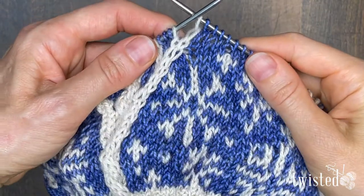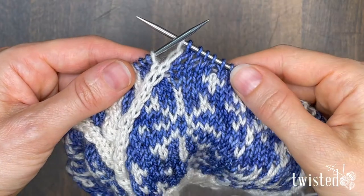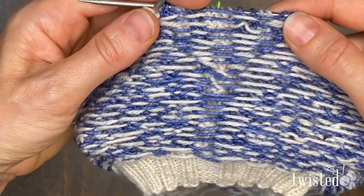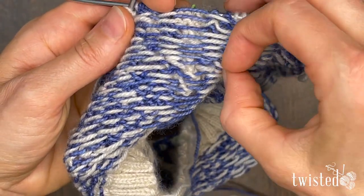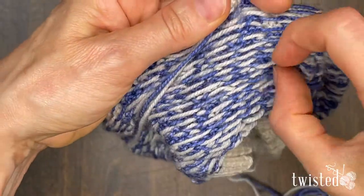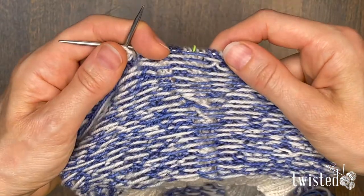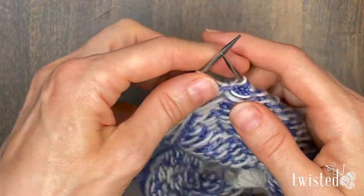For my example today I'm going to be using this beautiful hat pattern by Sarah Birch called Norland. When you're working with stranded colorwork, the floats are these strands behind your work that get carried along behind the stitches that are being knit. As you can see, all of mine are pretty short. A general rule of thumb is you want them to be less than an inch long — you don't want them to get caught on things and stretch out. So we're going to catch our float.